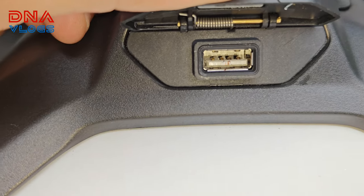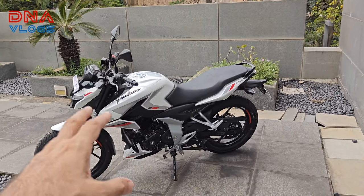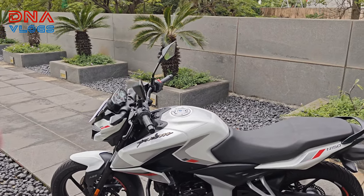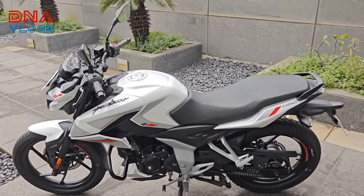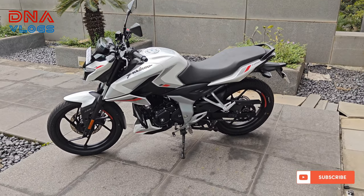You also get a USB charger. You get a 14-liter tank which should give you roughly a range of 500 kilometers. Being a 14-liter tank, you can fill around 10–11 liters, and fuel efficiency would be somewhere around 45–50 km/l in city riding conditions.